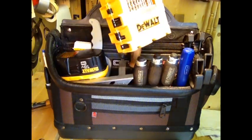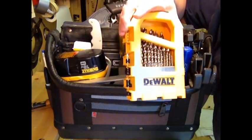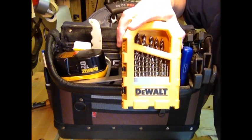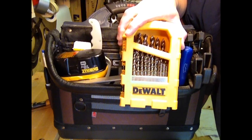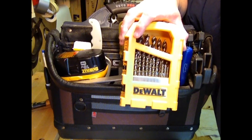I carry this DeWalt set of drill bits, which has just about every size up to about a half inch. It's nice to have this case — I've had these drills for 10 years and I've never lost one. They're very aggressive and great for doing renovations, but they're lousy for woodworking, so even though I keep a little set for some stuff in the shop, I don't use these for woodworking.